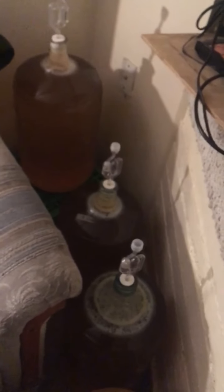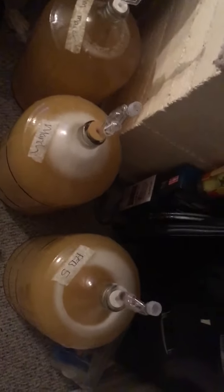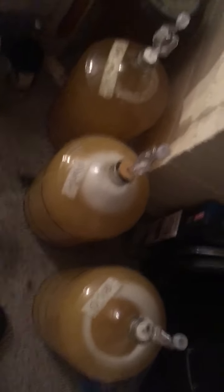The ale yeast tastes sweeter, and the champagne yeast is a little more dry. Just trying something different.